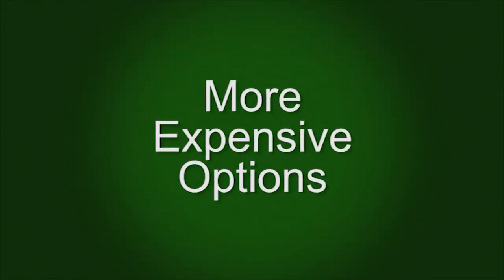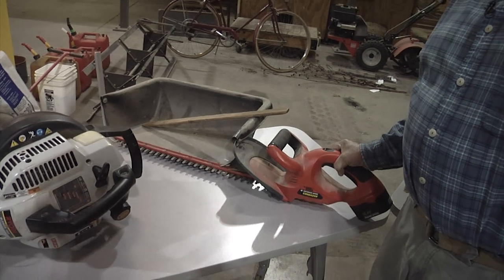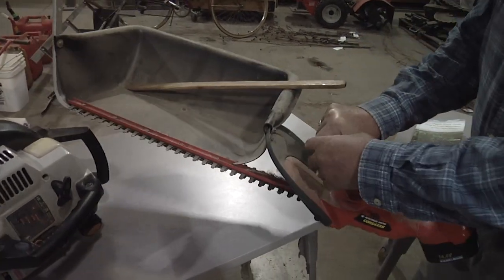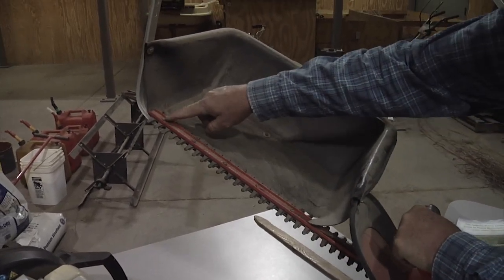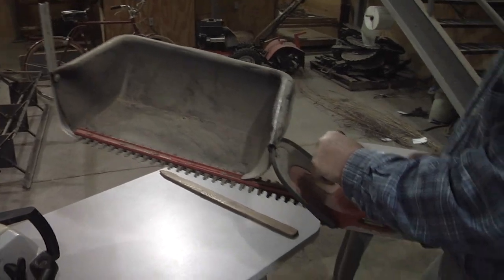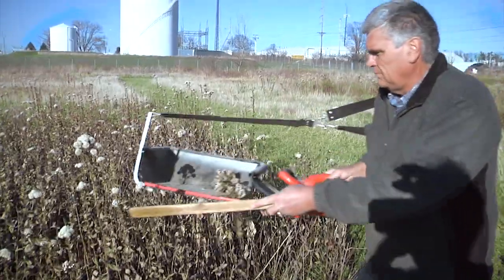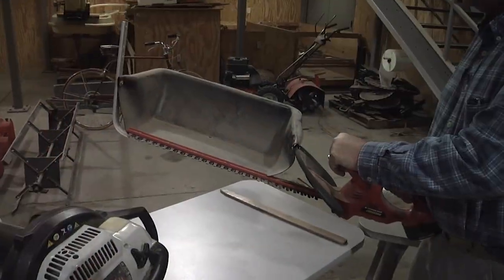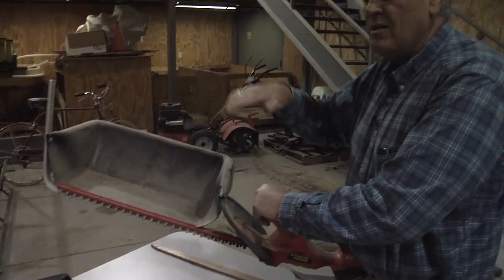We're going to talk about the next level of seed collecting equipment — a little more expensive than the previous items. The first is a cordless hedge trimmer, and again this was designed by Greg Houseel. Basically he took a plastic tub and screwed it to the existing bolts that hold on the hedge trimmer's cutting head. It operates kind of like the prairie pelican, except you just go right across and clip. It works really well for flat-top flowering plants like stiff goldenrod, mountain mints, and plants that have their flowers at the end of the stalk.